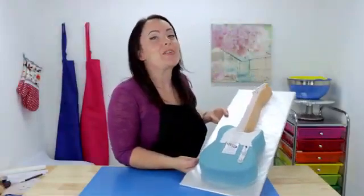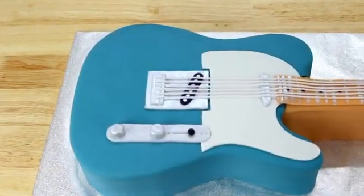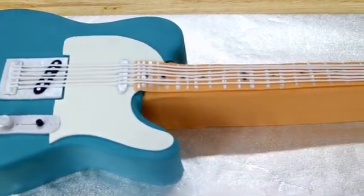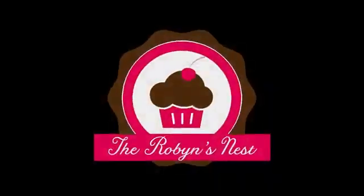Here it is guys — what do you think? I think it turned out awesome, I am so happy with it and I really hope you guys all like it too. If you do, you know what to do — hit that big thumbs up button and leave me some love in that comment section too. And if you enjoyed the video and you haven't done so already, hit the subscribe button and ring that bell so you receive a notification every time I post a new video. Thanks for watching guys, we'll see you next time.